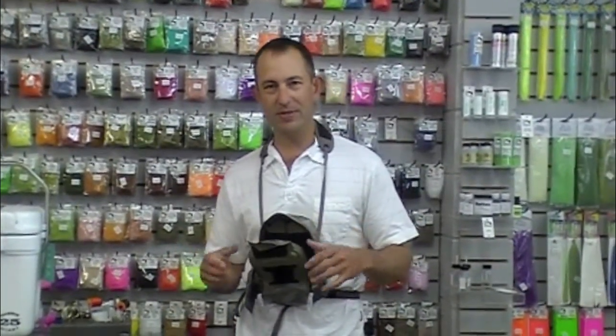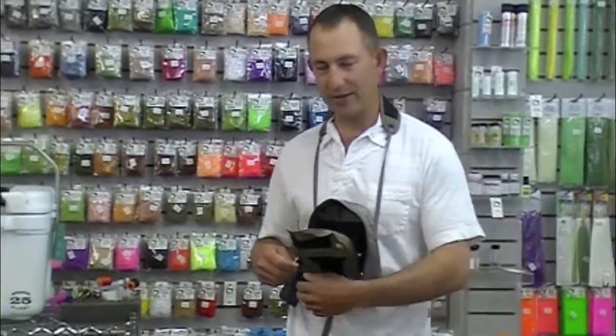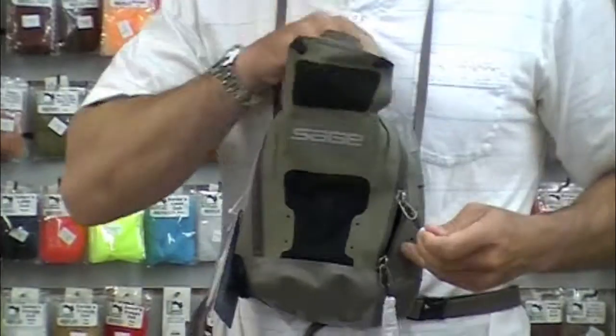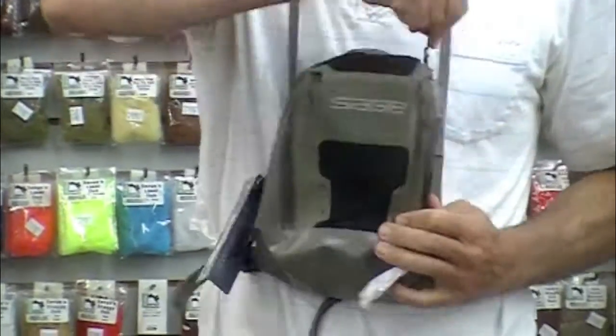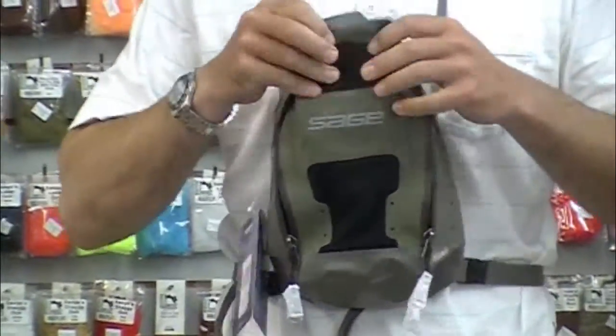Brand new Sage Typhoon chest pack. This is a largely waterproof product — not submersible, but great for the minimalist. Waterproof zipper all the way around, and magnetic closure as well. So if I want to open this up and take the zipper off, I can just use that magnetic closure to keep my stuff in.